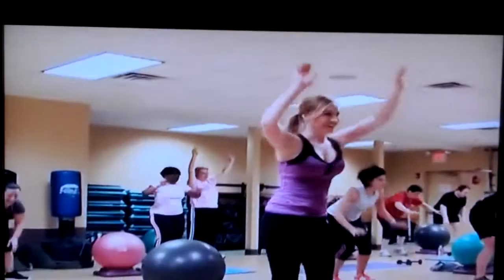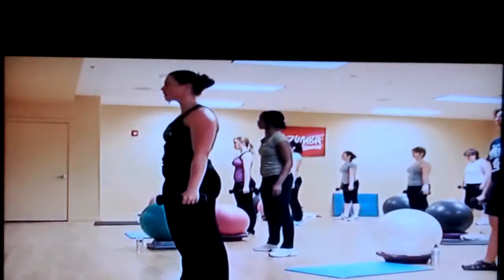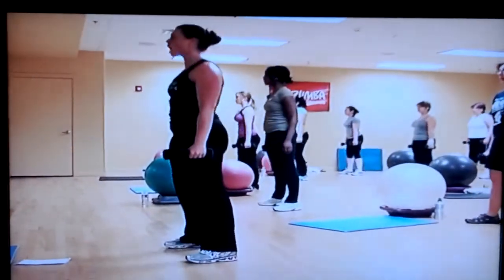That's roughly three minutes, and jumping around for three minutes certainly isn't as easy as it looks. No wonder you can burn up to 600 calories in a 45-minute session.